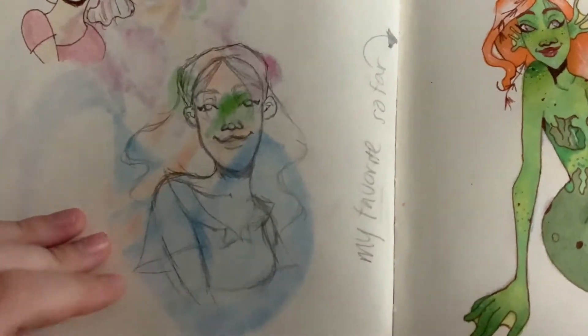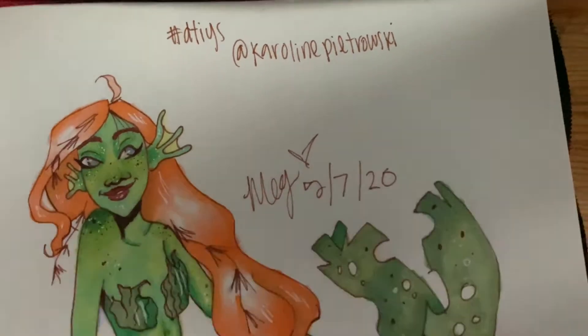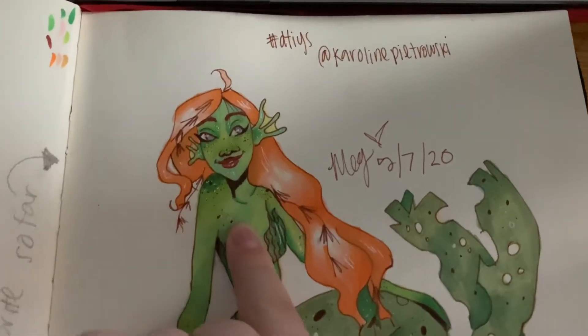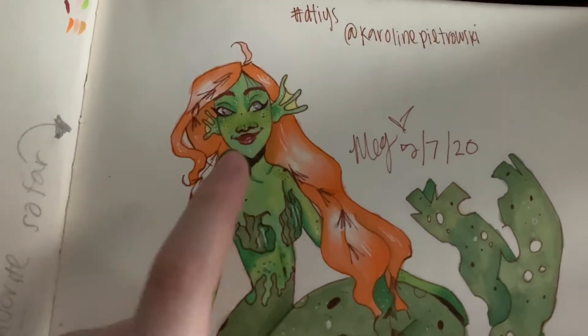Then I drew Charlie — I draw Charlie a lot. Then I did a Draw This In Your Style by Caroline, and I really like this one — it's still one of my favorites. Because I didn't actually have this green, I mixed green and yellow, and blue and yellow.